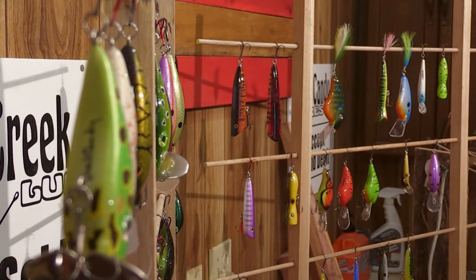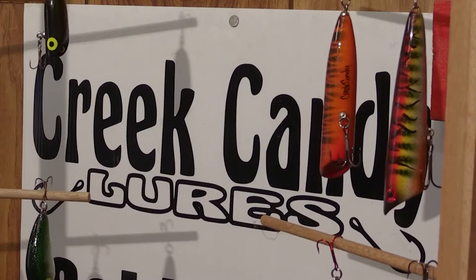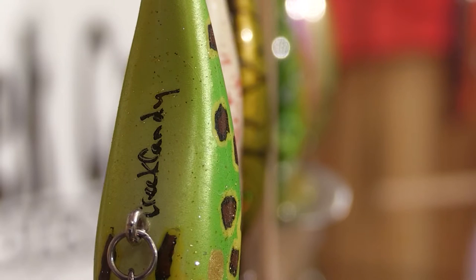Here's Darren Bowen with Creek Candy Lures in Bowling Green, Kentucky. You make all kinds of crazy lures out of cedar. Absolutely — everything we make is out of cedar.